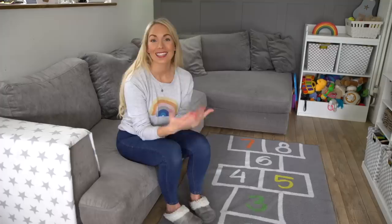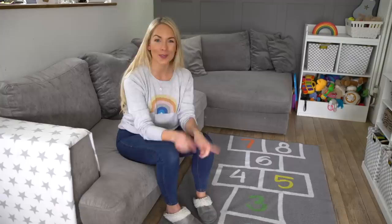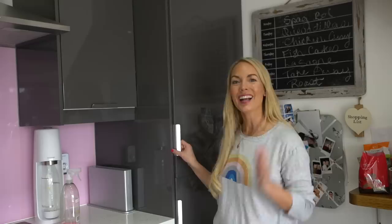Next up in my spring cleaning routine is to clean carpets and rugs. I tend to spot clean our carpets upstairs if they get dirty, or you can hire a steamer if you want to give them a really deep clean. I've specifically bought rugs that can go in the washing machine — this one is from IKEA, and we also have one from French Connection. Both can be put on a normal cycle and they come out as good as new.